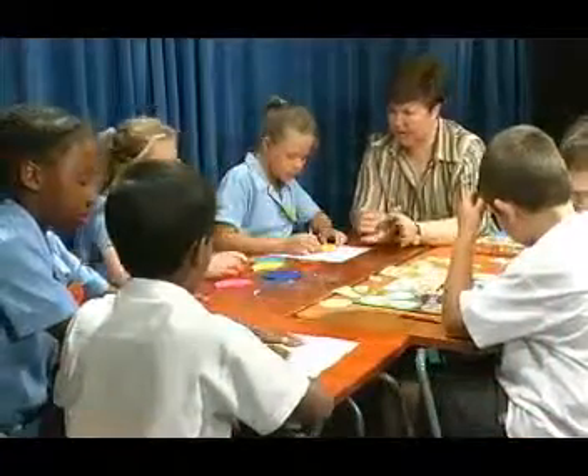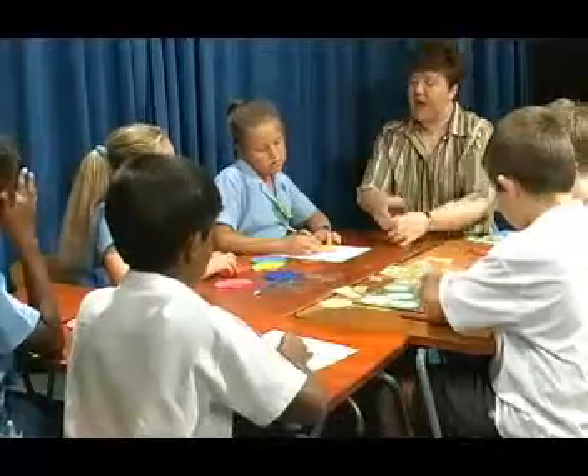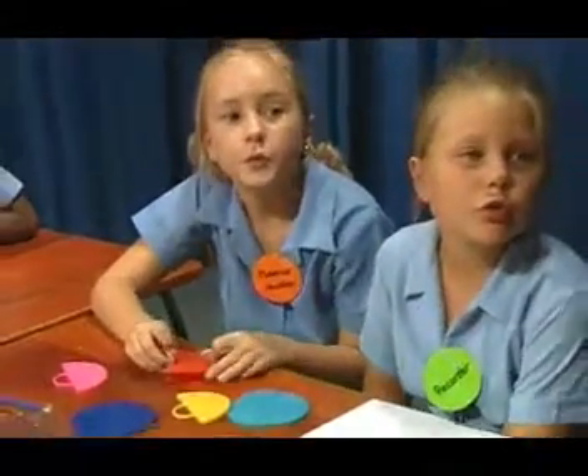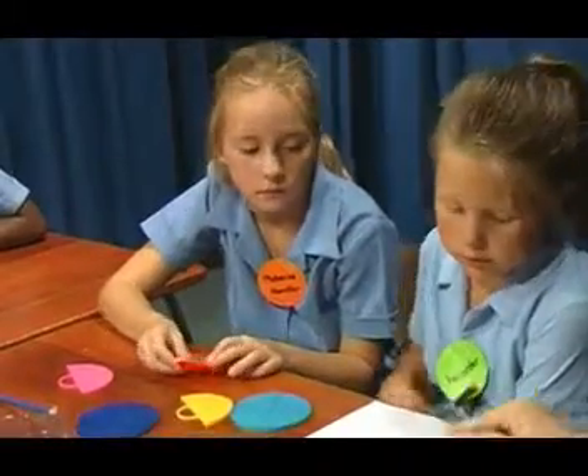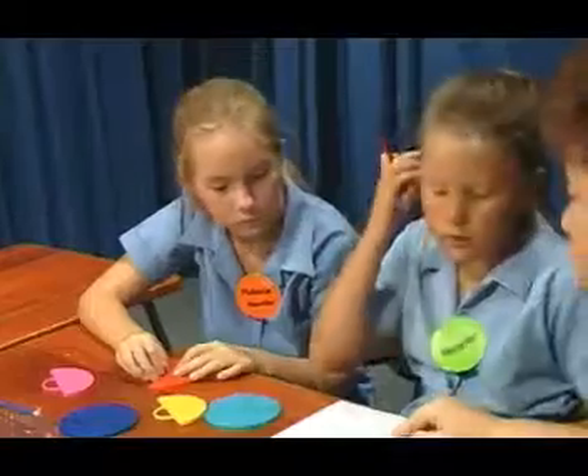What kind of fractions do we have when we work with the yellow pieces? Quarters. Quarters. How many quarters do we need to make one half? Two. So right there — can you see? Two fourths, or two quarters, is equal to one half.